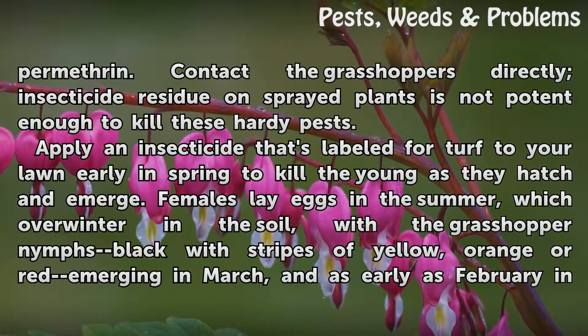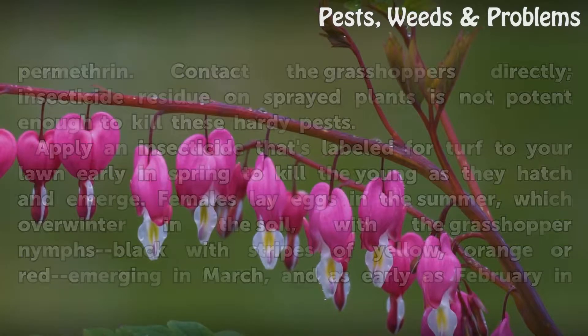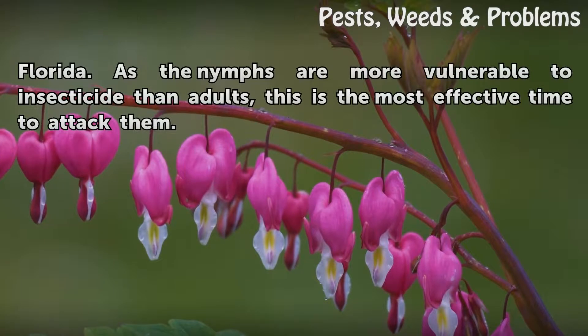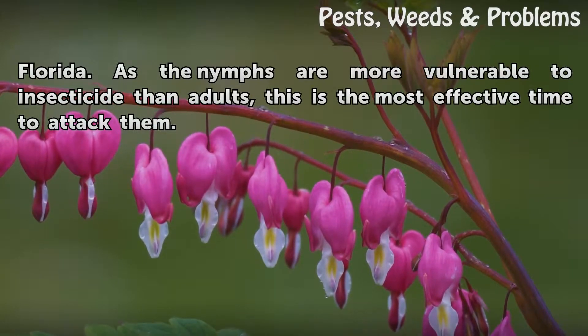Females lay eggs in the summer, which overwinter in the soil, with the grasshopper nymphs — black with stripes of yellow, orange, or red — emerging in March, and as early as February in Florida. As the nymphs are more vulnerable to insecticide than adults, this is the most effective time to attack them.